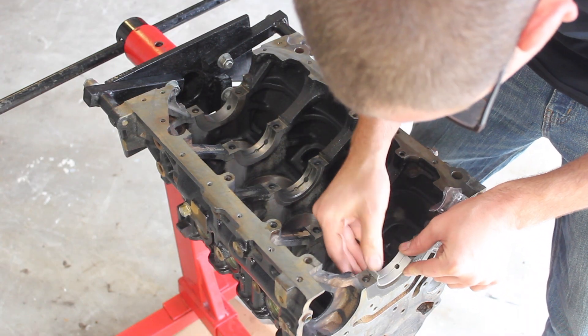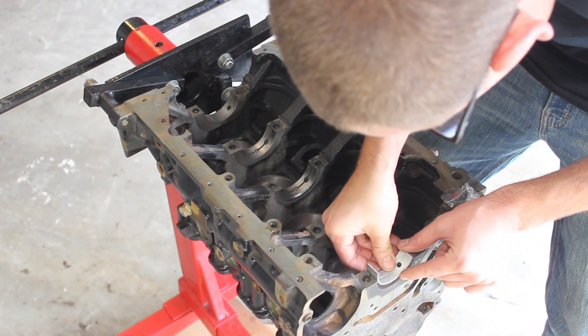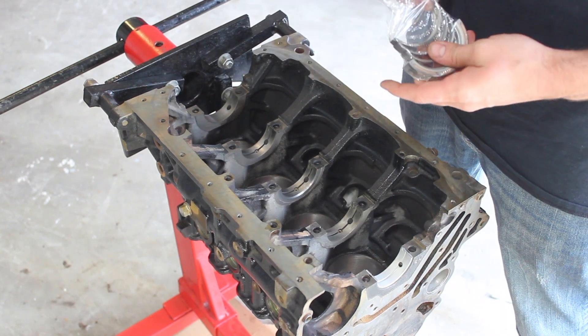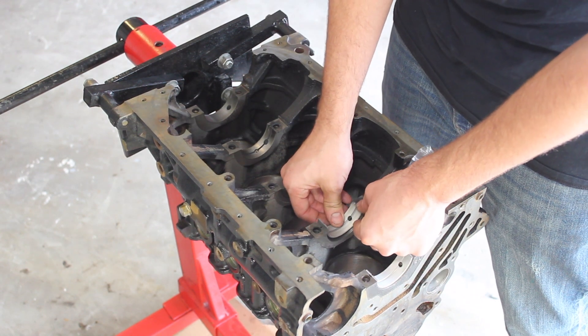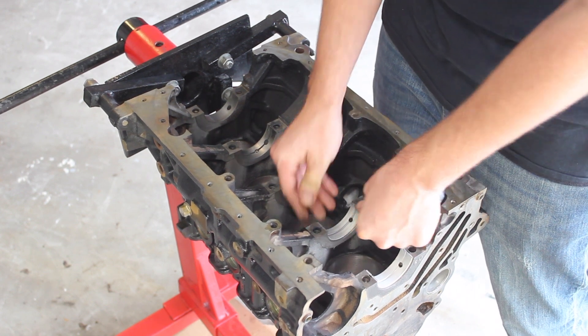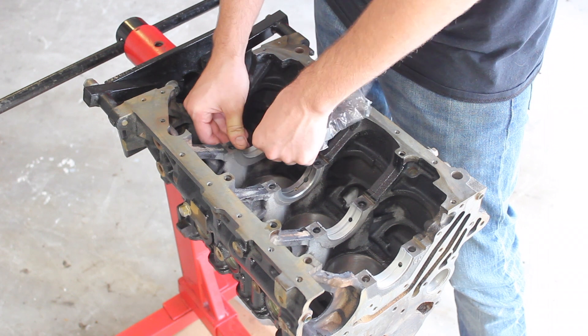Now I can install the main bearings into the block. You can only install these one way because they have a little notch on them and an oil hole. When you're putting these in, just make sure that there's no lint, dust, or anything that would be behind the bearing causing it to push more pressure onto the crank.